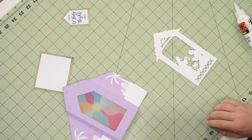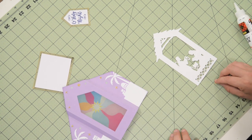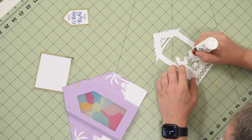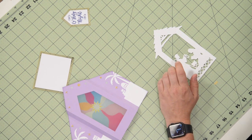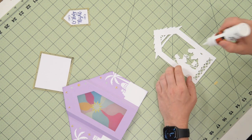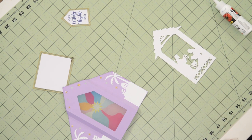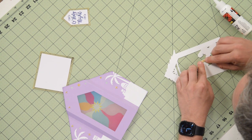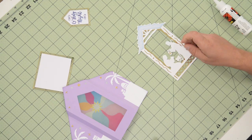On the back of the lantern, we have a piece of gold vellum that we're just going to glue right to the back of it. We want some of that light shining through just to give it a little bit of a different color. Just a few little dots of glue back there, and this is going to go right on the lantern on the back. So this piece is ready to go.